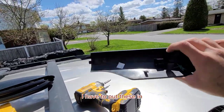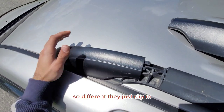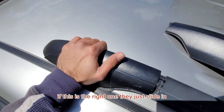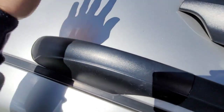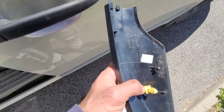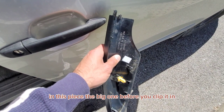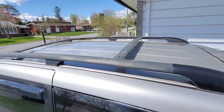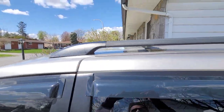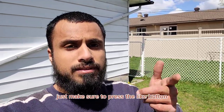Now I have to put these in. I first have to figure out which one goes where. This one — they just clip in. If this is the right one, they just slide in. And it's in. Just make sure this yellow plastic piece is in the big piece before you clip it in, or else this won't catch and it's gonna be loose. There it is, all done! If that helped you in any way, just make sure to press the like button and subscribe for more videos like these.